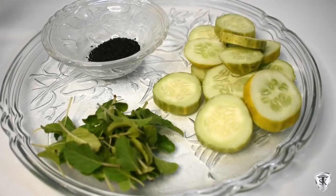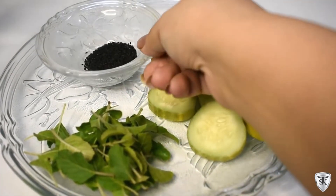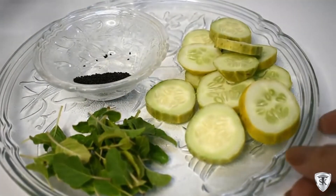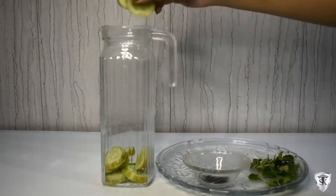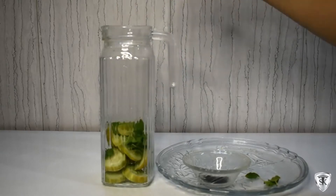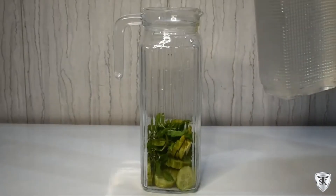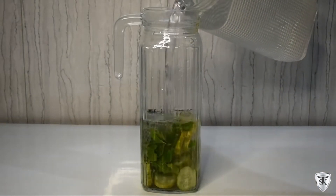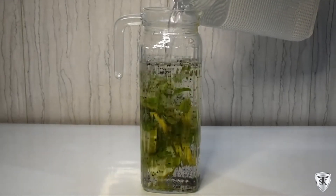This is a very unique and amazing detox water. We've taken cucumber, tulsi leaves and basil seeds. Tulsi has medicinal properties — it's anti-inflammatory, it maintains glucose level and cholesterol level, it maintains the liver, and has anti-aging properties. Cucumber is very hydrating, makes our skin glowing, is a rich source of fiber, relieves constipation, and is good for digestion.